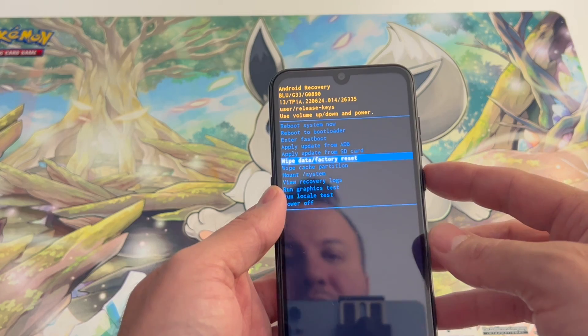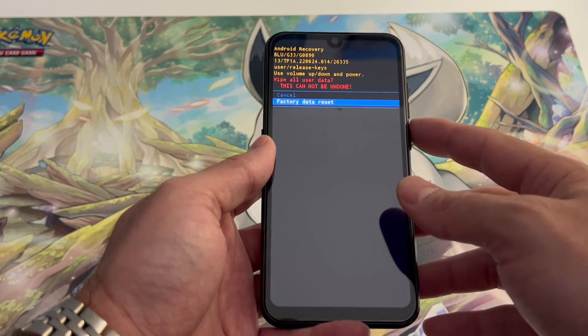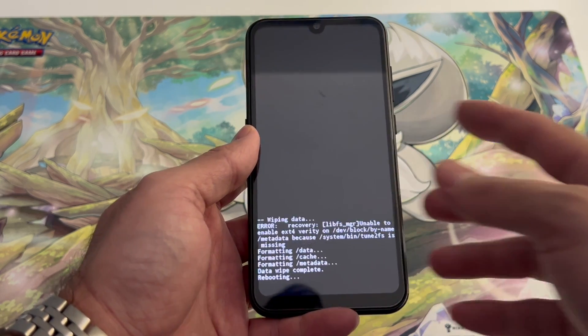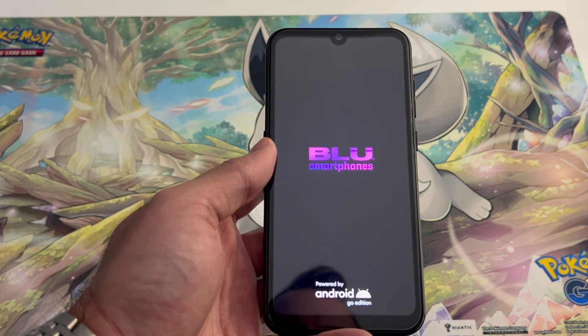Locate the white 'Factory Data Reset' option and press the power button to select it. Select 'Factory Data Reset', then 'Reboot System Now'. Once it comes back on, it will be back to the factory settings.